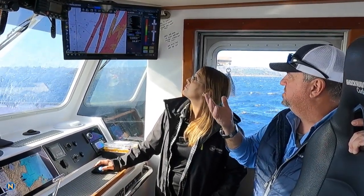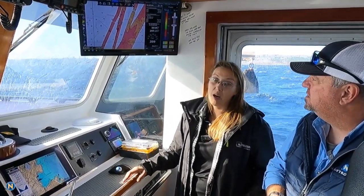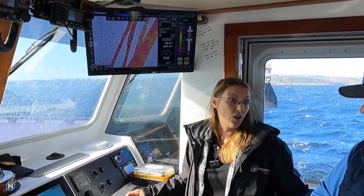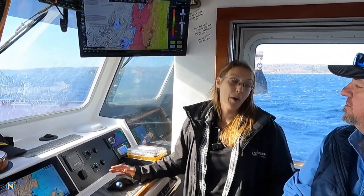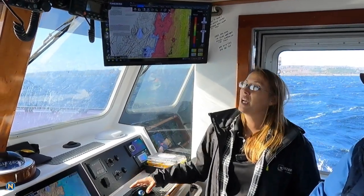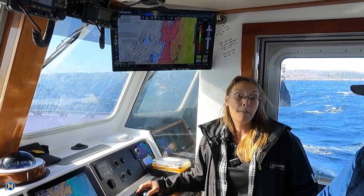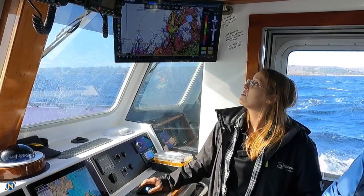This will continue to update as we go — it will continue to map the bottom as we drive around. It also comes with a large database installed beforehand. The added PBG module allows the customer to map the bottom as they drive around, and it also allows them to get the 3D high resolution database for that area. So before they've ever recorded a PBG point, they have a fully loaded high resolution database.